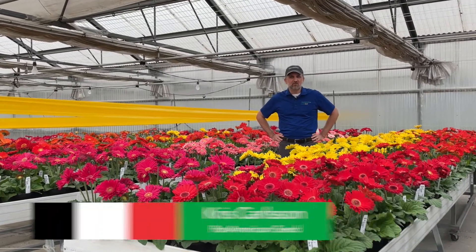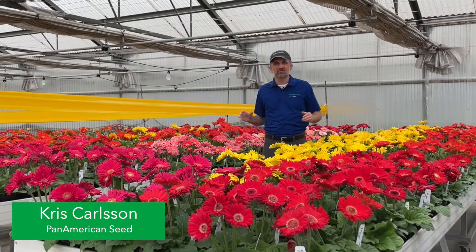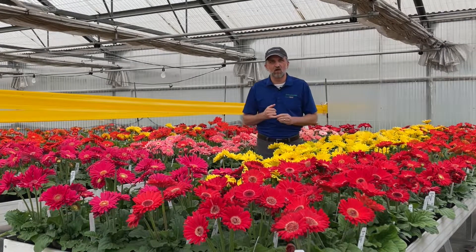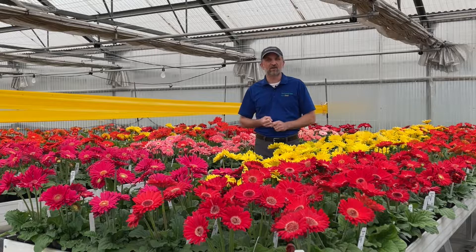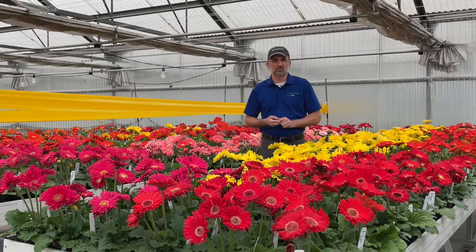My name is Chris Carlson here at the Pan American seed Gerbera trial. We're looking at our Revolution collection of Gerberas and going after an understanding of why it's so easy to use any Pan American seed Gerbera to simplify your growing — pick at the same time, pack at the same time, and ship at the same time.